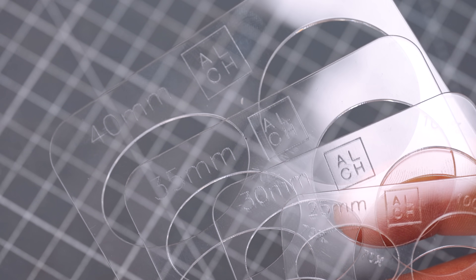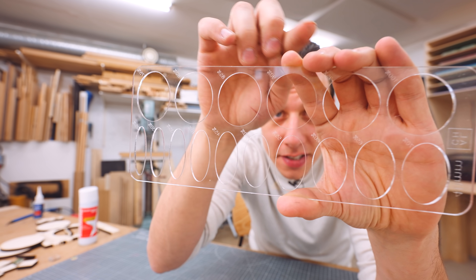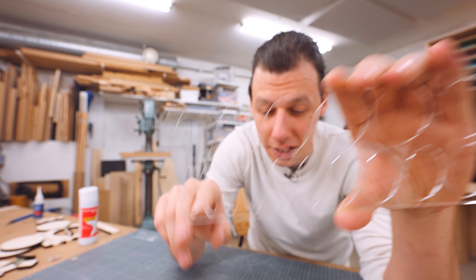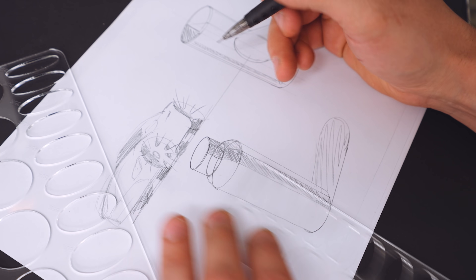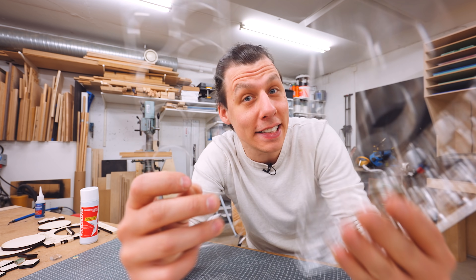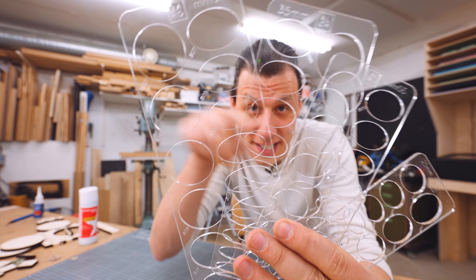They go from a full circle and then have ellipses that have the same height but get more and more squished, all the way down to the smallest one. Granted, back then we did a lot more sketching and hand drawing, but these things are super useful. And I've made templates for a variety of different sized circles.